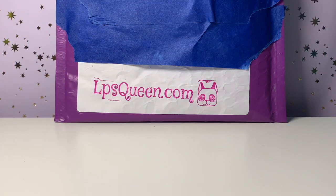Hello everybody, welcome back to another Finley Summers unboxing! I'm really excited because today I will be unboxing and reviewing my first ever LPS from lpsqueen.com. Through friends' recommendations and me just desperately looking for places to buy LPS online, I found lpsqueen.com. I have never bought from them before, so this is my first genuine reaction to their website and their pets.